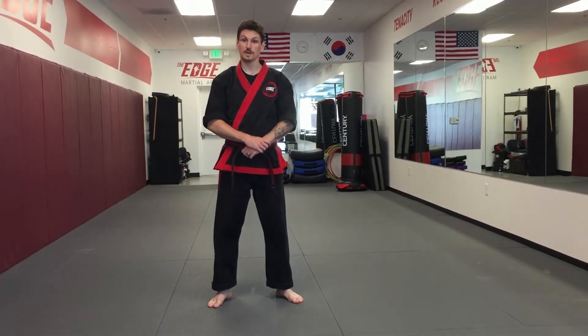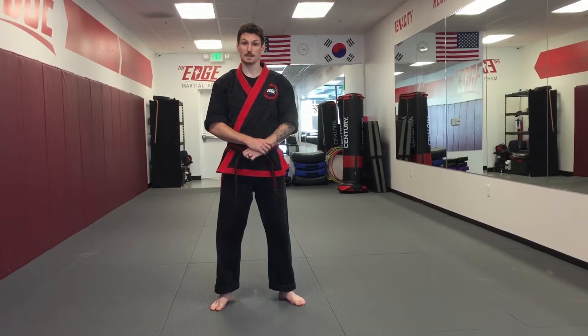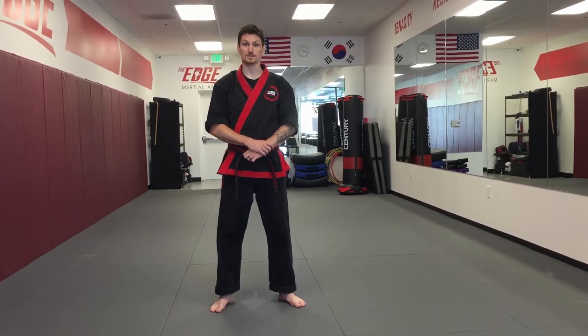Hi everyone, this is Master Patrick Prager and today we're going to make a video showcasing our basic form number one, our first basic form in American Tang Soo Do. We first say the name in Korean and then English. The name is Gicho Hyung Il Bu, which means basic form number one. I'm going to step back and we'll perform the form for you.